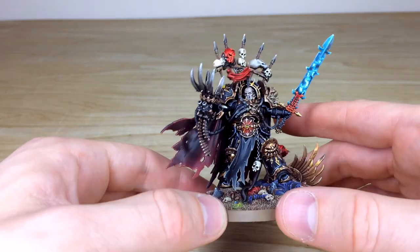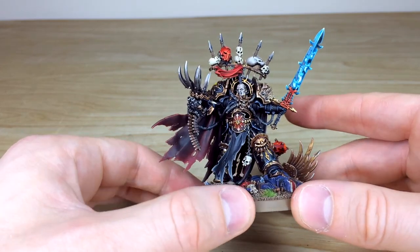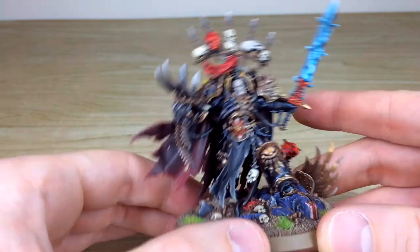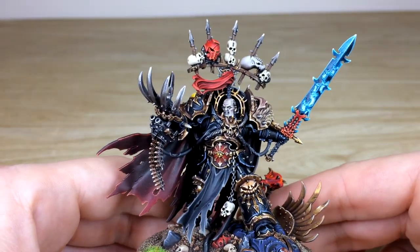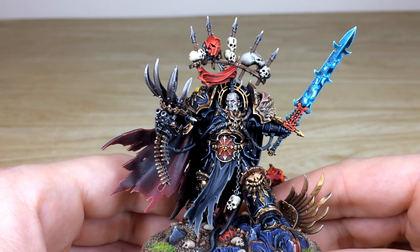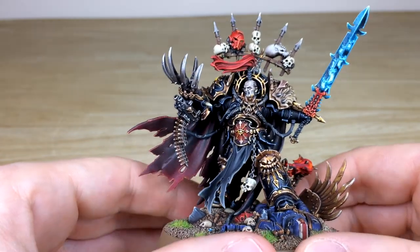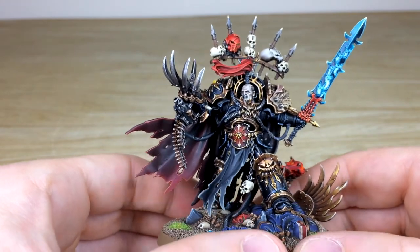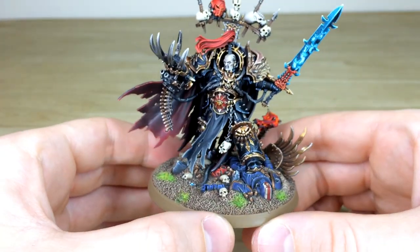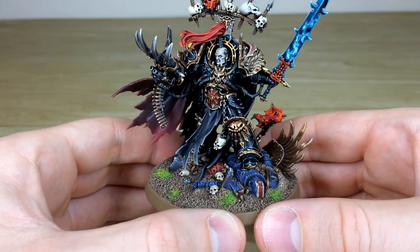Moving around, we have the Talon of Horus, subtly highlighted with the tips just glimmering in a silver sheen. All the bullets and detail on the bolt are picked out in a lovely fashion. For his face, he has a very pallid color hue - a lovely subtle old pallid skin tone to show that he is a very old character, still very powerful but showing his age. And then you can see the base with all the skulls fully picked out, and that lovely dead Ultramarine lieutenant.